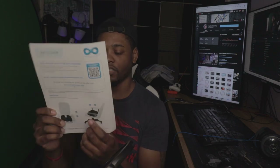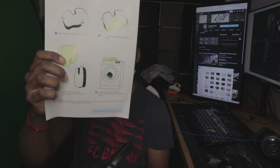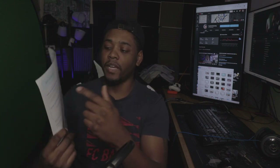It comes with this little paper that gives you instructions on how to put it on your chair. On the back it gives you instructions on how to wash it properly. They've also got a QR code with more information and a way to register your product with them.